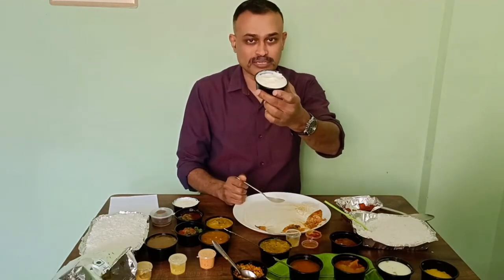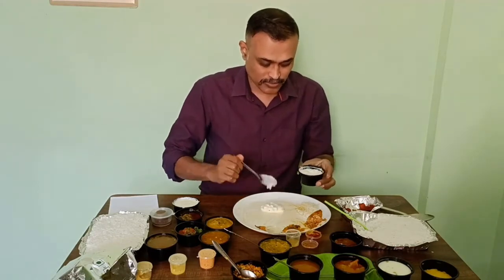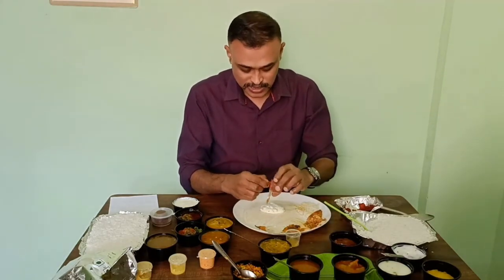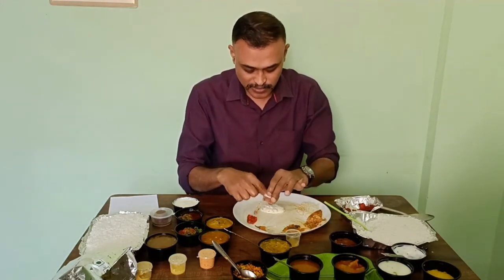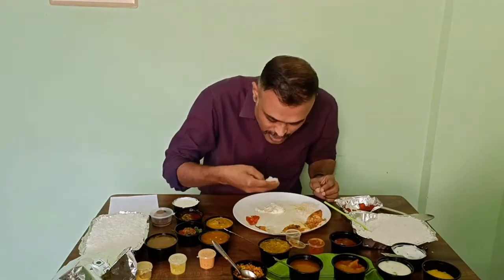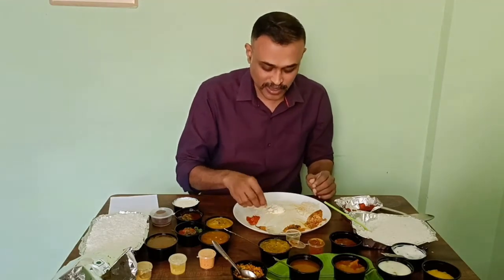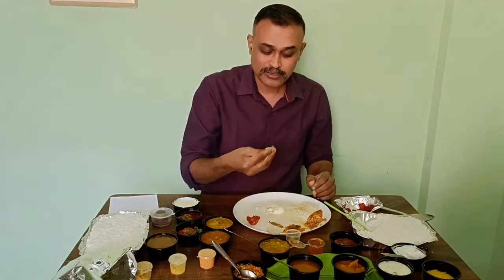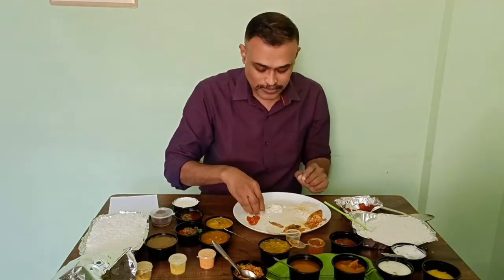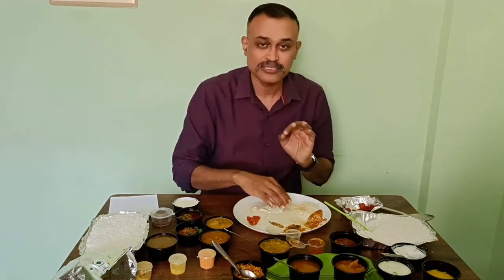You also get some curd rice, and I'm going to try that out. You're getting a pickle also — it's a lemon pickle. Curd rice is nice. And they've given some curd chili as well. It's been a long time I haven't had this. Curd rice with that is really nice.